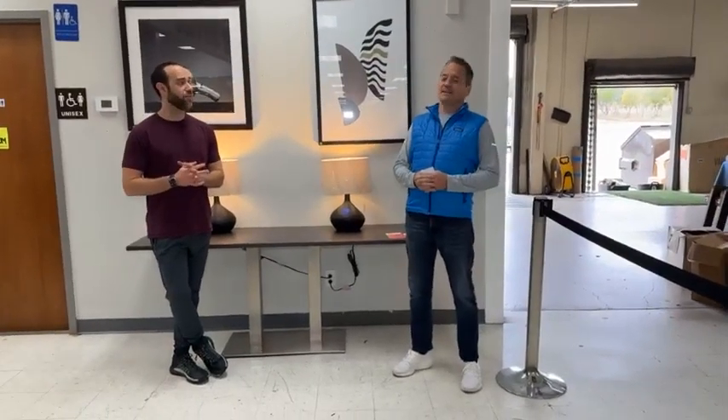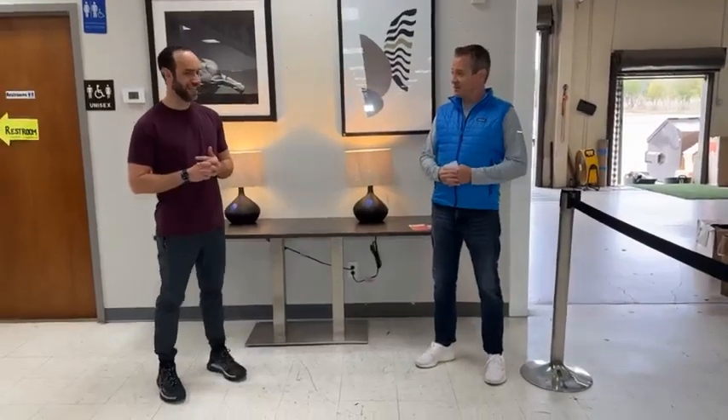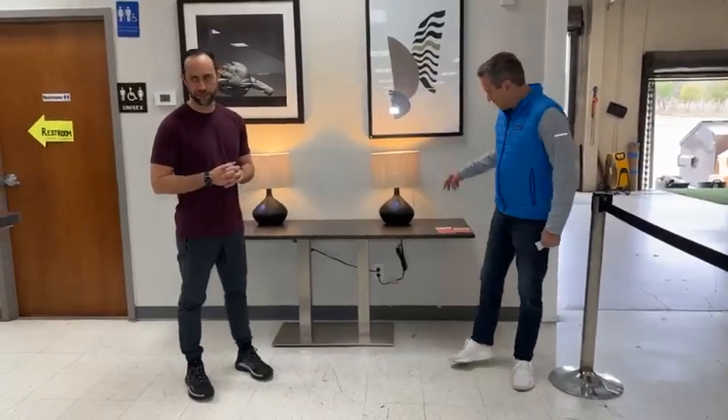Good morning, folks. I'm Eric. Hey, I'm not Eric. We have so many fun little things to show these people. New items. Okay, so here's what's going on.